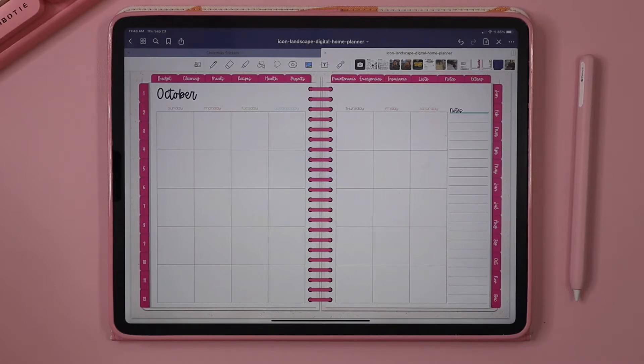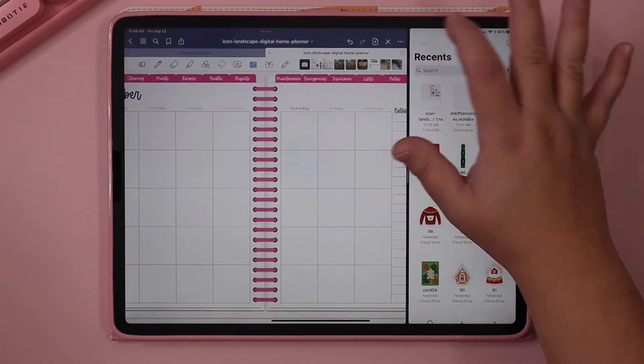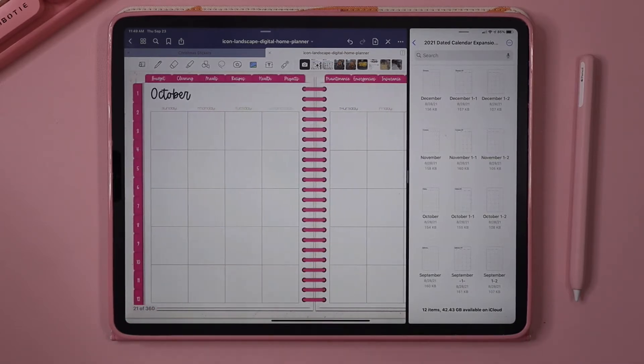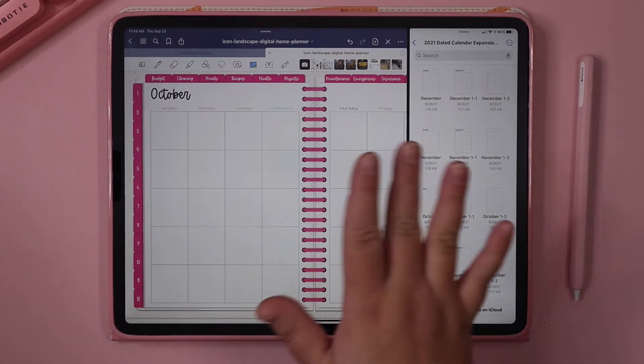I'm going to show you how to do this in our digital home planner. The first thing you're going to want to do is download the expansion pack to the Files app of your iPad. Then you're going to open it — I'm going to split my screen, go to my iCloud Drive, and open the Dated Calendar Expansion Pack. This one is for 2021; we also have 2022, and I'm going to add this to my October undated calendar.